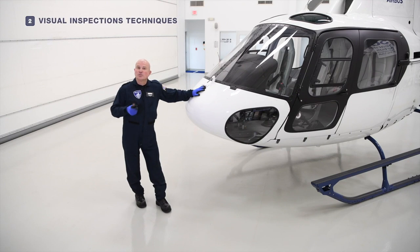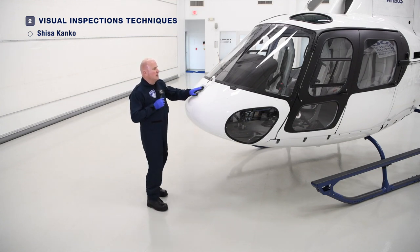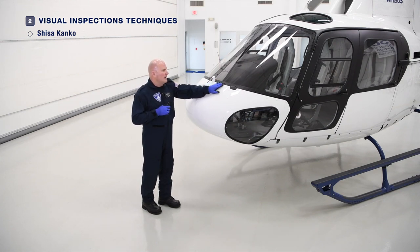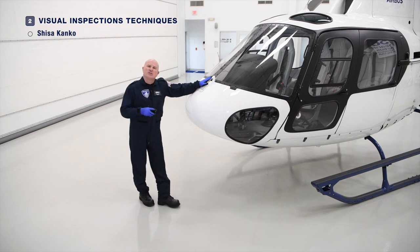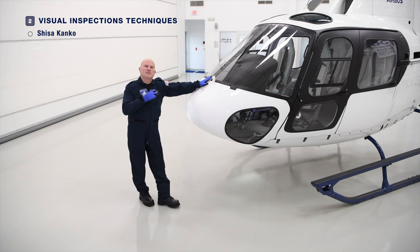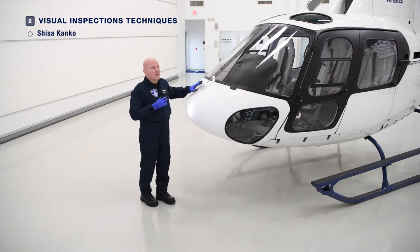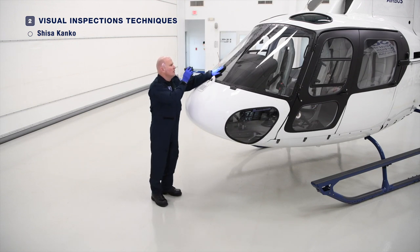There are a couple of techniques which we believe are effective in conducting a proper pre-flight check. The first is a Japanese technique called Shishak Kanko — point and touch. When you're looking at something, it's very effective to actually identify the item and follow it with your eyes. For example, if I'm looking at the windscreen for proper installation of the hardware, I can point and follow each individual screw to ensure it's properly installed. A flashlight in conjunction with this is also effective — even in a well-lit hangar, a flashlight illuminates a point to focus attention.